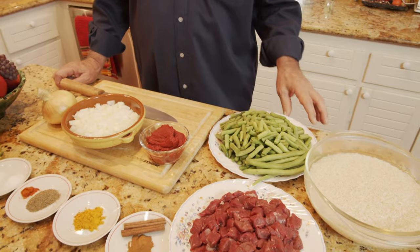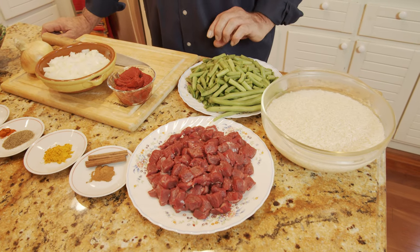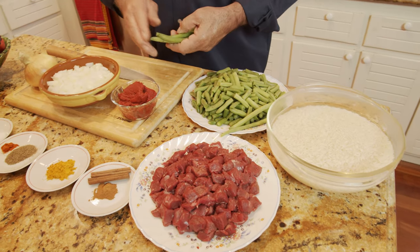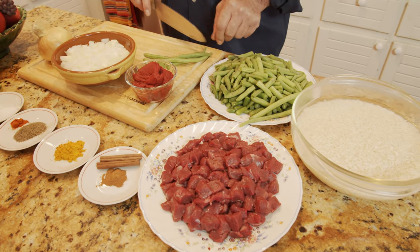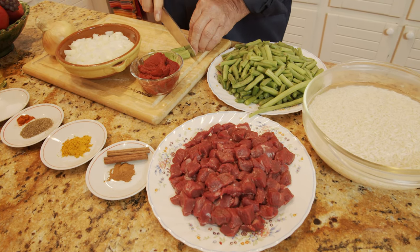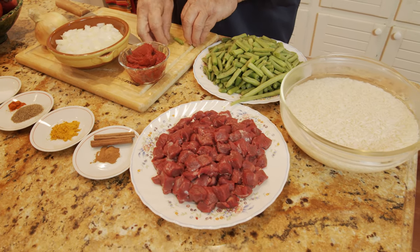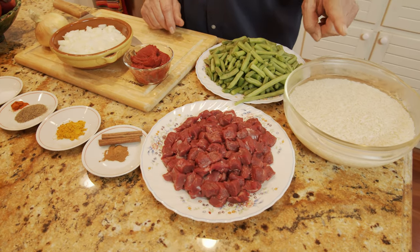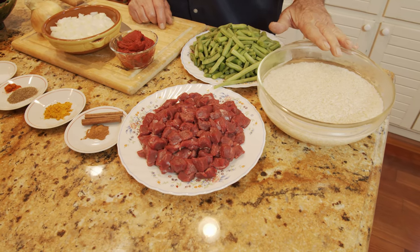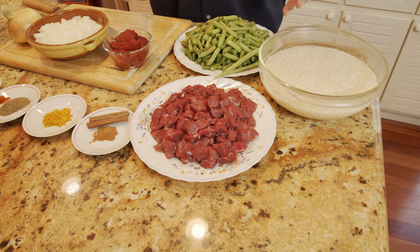The ingredients, as the name says, are green beans and rice. I have green beans here, about one and a half pounds, which I already washed and cleaned. I chop each one about one to one and a half inch size. I also have three cups of rice already washed, and I'm going to cook it halfway, drain it, then mix in the rest of the ingredients.